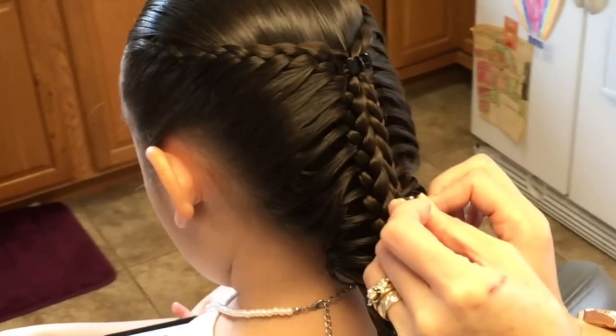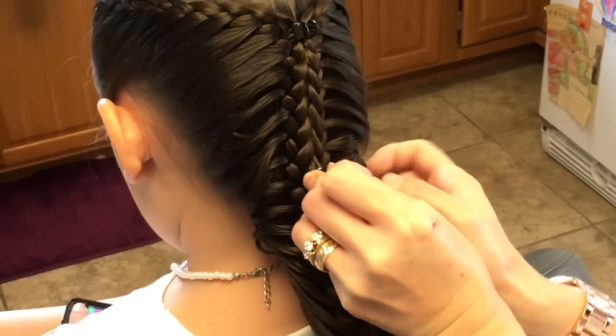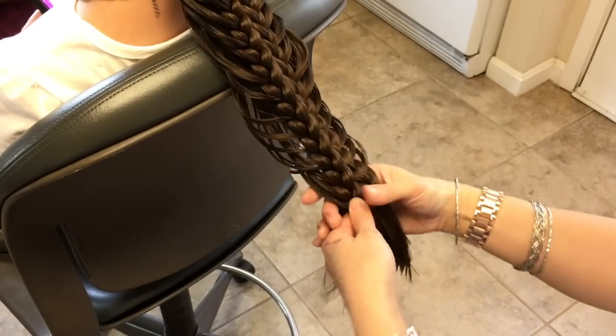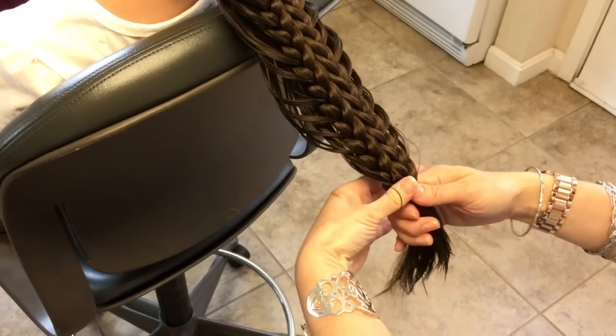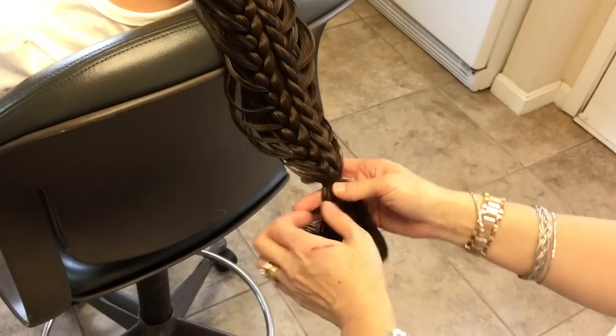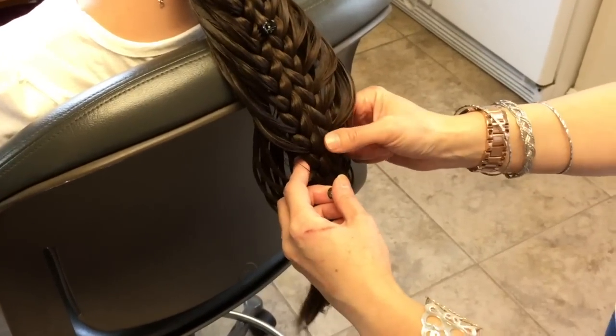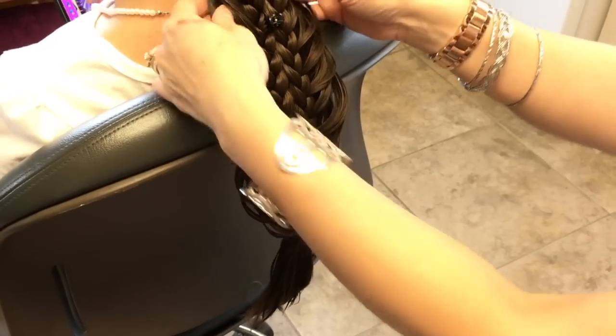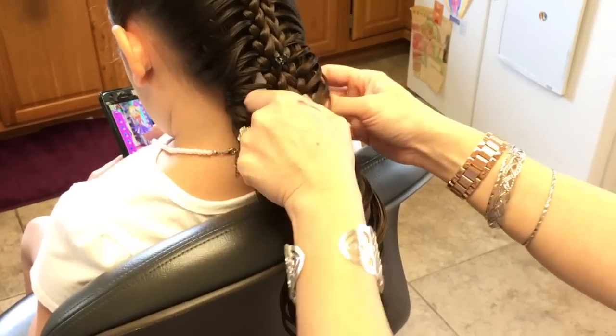Space the clips maybe two to three inches down each. Now you can take the two braids that were temporarily tied and put them together, tie it again a little bit further up, then take the elastics out. Finish with the last clip, clip them together, and just separate and mix them up.